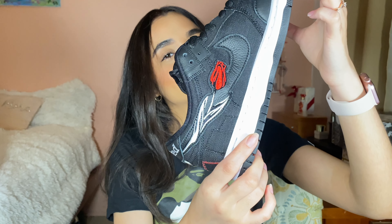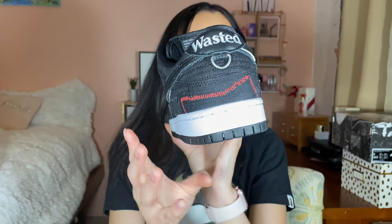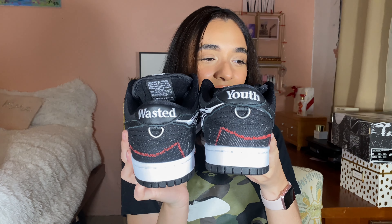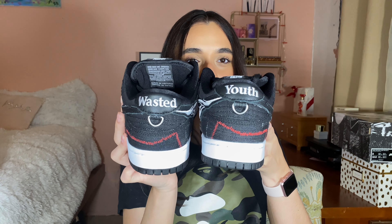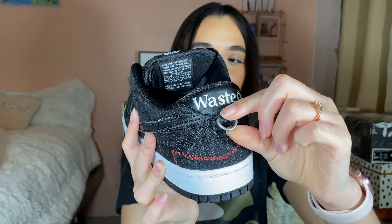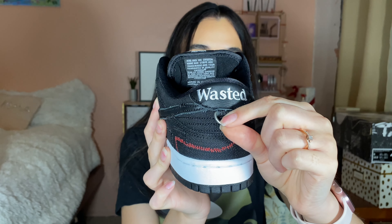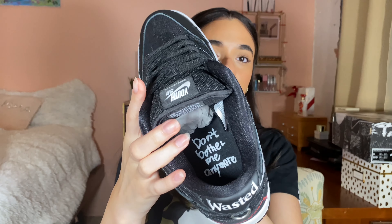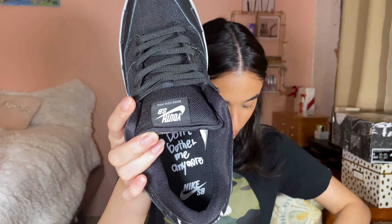You can see the rose there. We have 'Wasted Youth' stitched in white on the heel tabs, and there is a silver D-ring under that on the heel tab on both shoes. There's co-branding on the tongues of the shoes — it doesn't just say Nike, it also says Wasted Youth. It has phrasing on the inside of the shoe that says 'Don't Bother Me Anymore.'